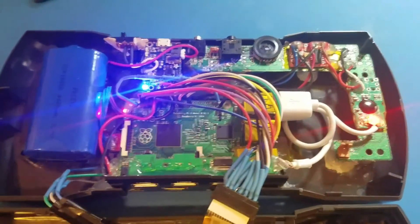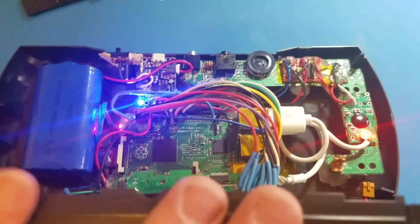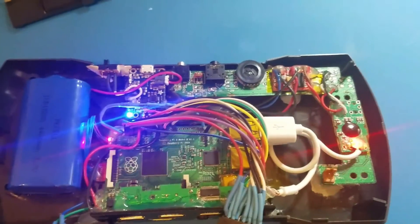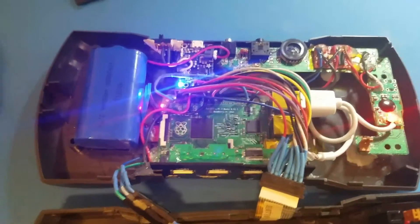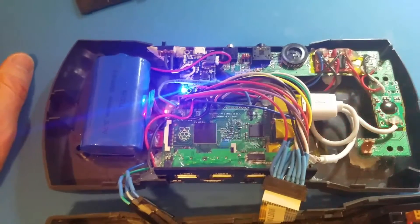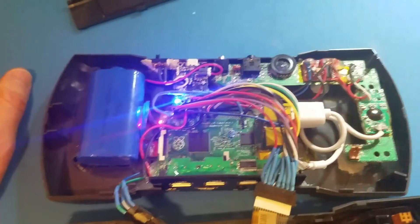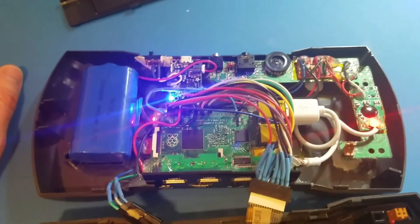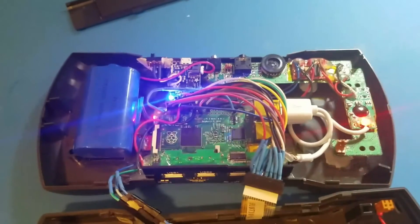Overall it turned out really, really well. It works fantastic and I'm very pleased with this project. This Lynx was completely dead before we went ahead and did it, so that's the disclaimer — we didn't sacrifice a working Lynx to build this project. We gave it new life, and I think its new owner is going to be very happy. Thanks for watching.